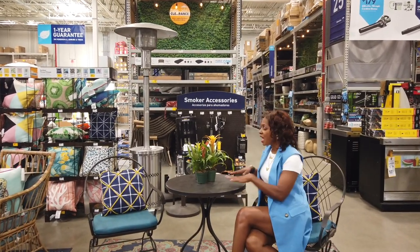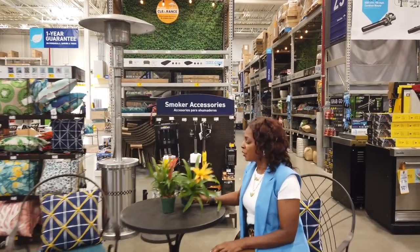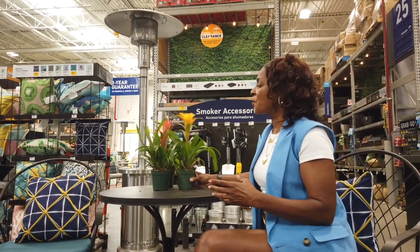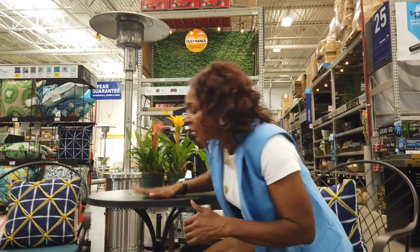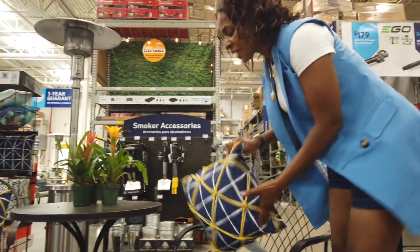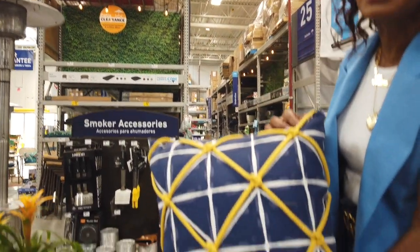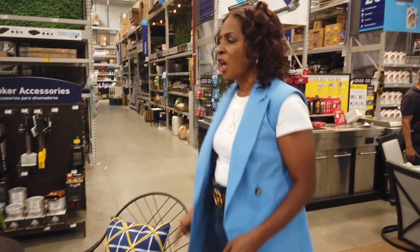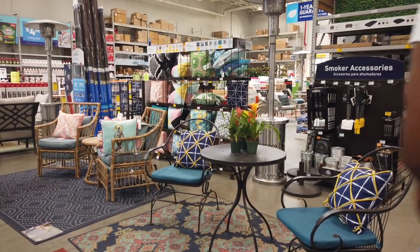I lost the audio on this segment, but this particular set here is at Home Depot and you can place some small flowers on top of it. I love it because it's iron, and if you have a small area — maybe it's for a balcony or your patio is super small — you can have seating, a table, and pillows. They have a pillow right now with blue and yellow that I love, and it's on sale for about $15. It's just a cute little table set — absolutely love the three pieces together.